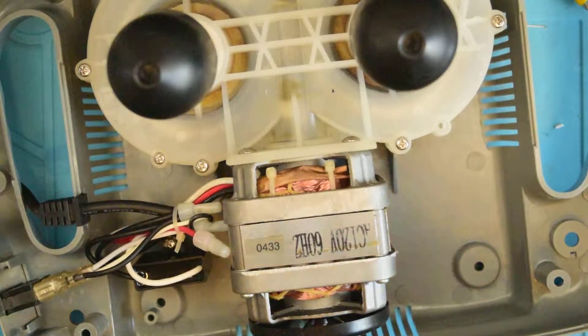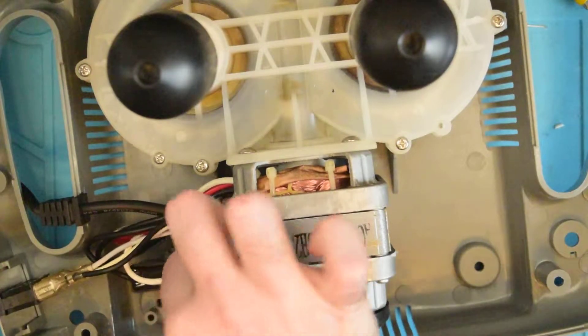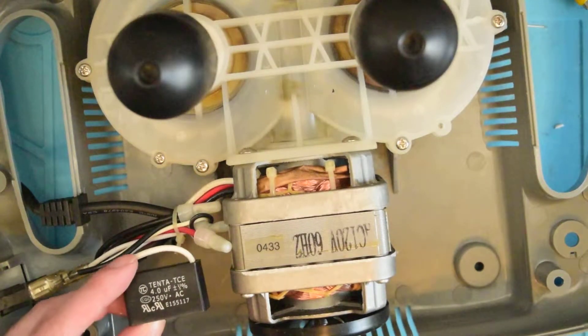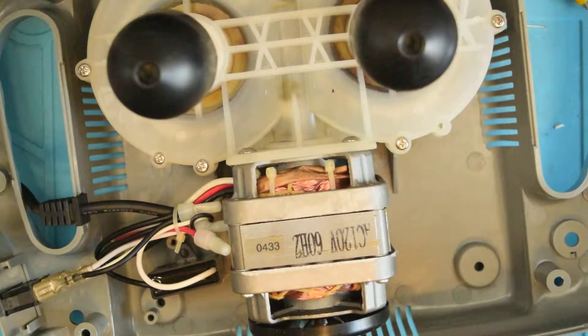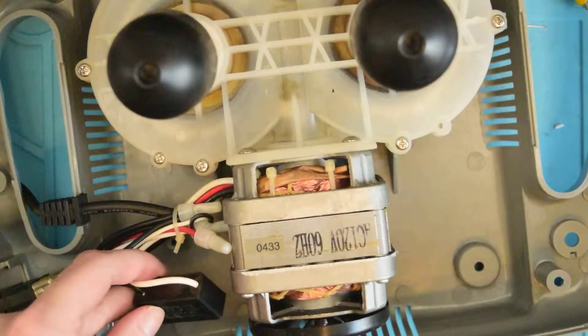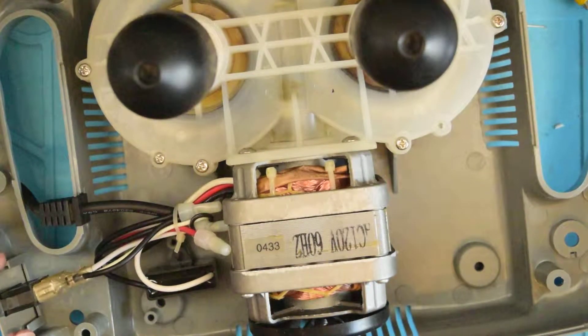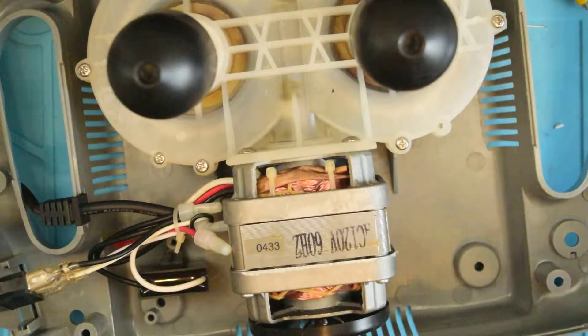There we go. Grab that with the forceps — get that out of there. So this is a 10-microfarad, 250-volt AC capacitor. This is the kind of capacitor you'll see in those scam devices that say they'll help save power by balancing your inductive and capacitive loads, and while there is some science behind it, they're a complete scam because most things in your household are inductive or capacitive loads — there are some inductive loads like your dishwasher and washing machine.